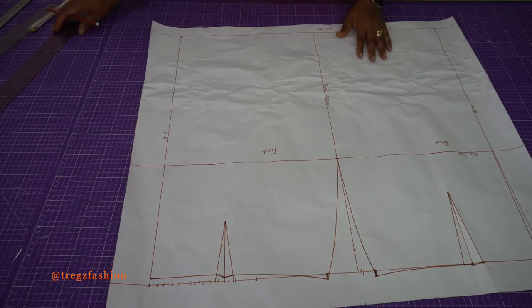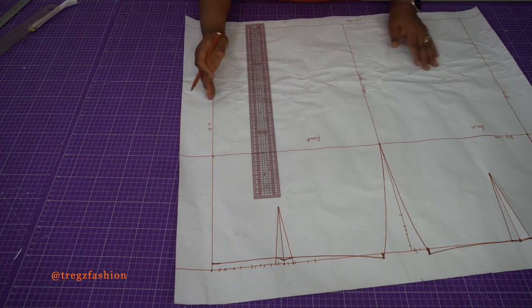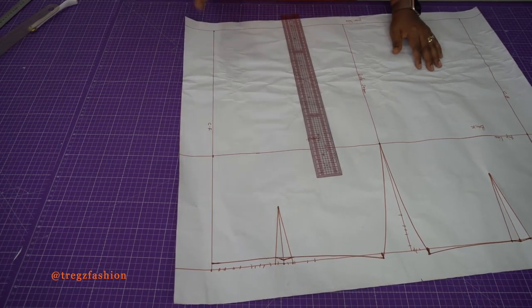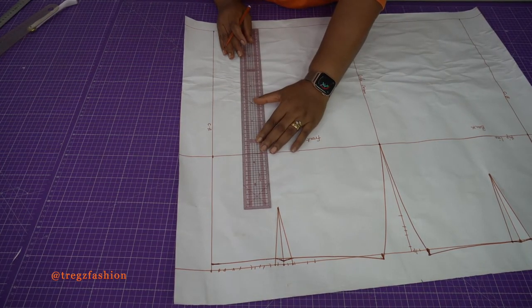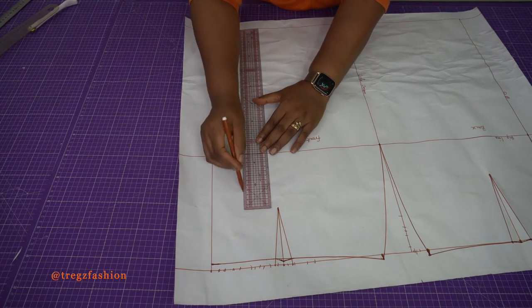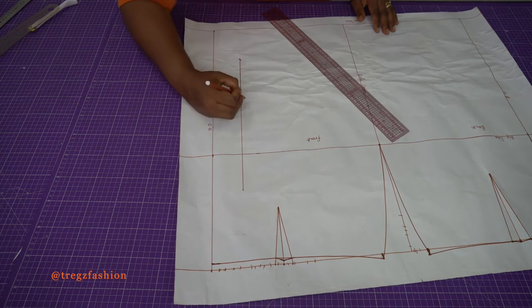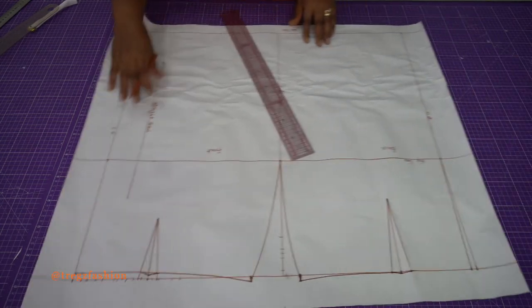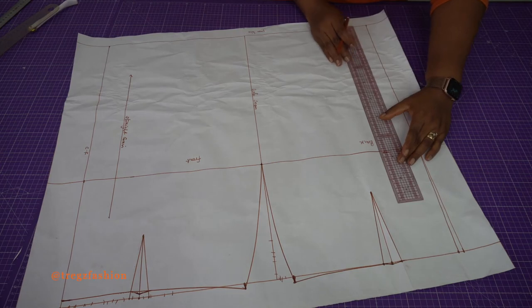The last thing we need to do is place our straight grain. The straight grain is parallel to our center front line. Make sure your line is straight and parallel — just draw a random parallel line like this. This is going to be our straight grain. Do the same thing for the back as well.